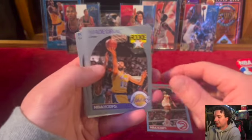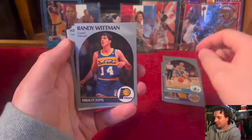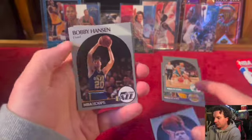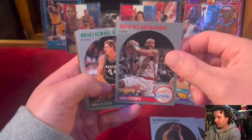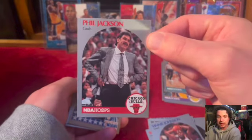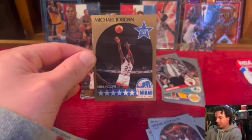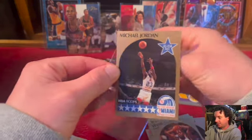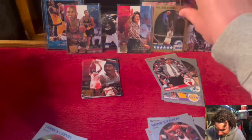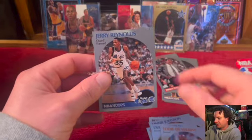Vlade Divac — underrated man, gotta love Vlade, he's gonna go in the PC. I love Muggsy Bogues too. Reggie Theus — still really bad. Bobby Hansen, Ben Benjamin. Coach card Phil Jackson — way off center, yikes. And he's off center too, you can see to the left side there — but still it's MJ! Go-to alert. Derrick Green rookie, Vernon Maxwell, Eddie Lee Wilkins, Jerry Reynolds. One to go — what are you guys thinking so far?